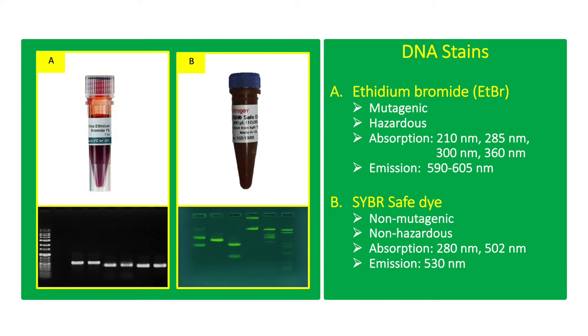The DNA and ethidium bromide complex fluoresces when exposed to UV light. CyberSafe dye is a less hazardous alternative to ETBR. It has a UV absorbance maximum at 280 nanometers and a visible light absorbance maximum at 502 nanometers. It has an emission maximum at 530 nanometers.